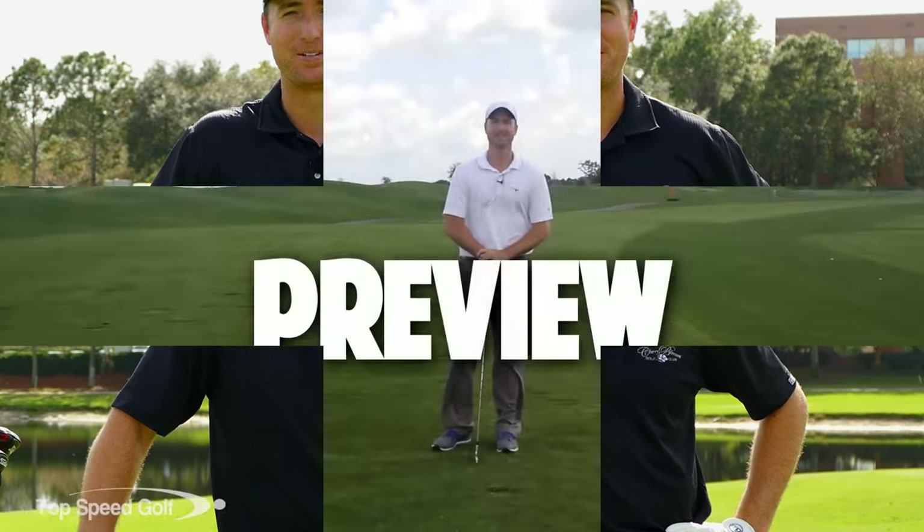Hope you enjoyed this video! As a bonus, I have one of my most important golf lag videos for you. Lag is crucial for high clubhead speed and driving it past your friends. On a desktop, click the link that pops up on screen; on a phone or tablet, click the iCard for instant access to that video plus five videos from our Top Speed Golf system. Good luck - go out there and rip the ball!